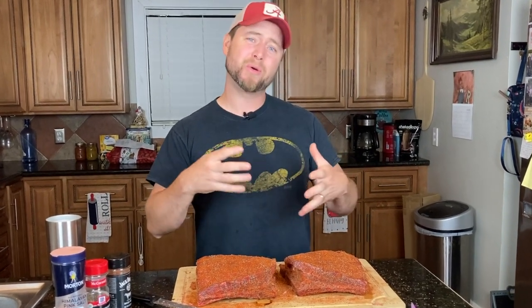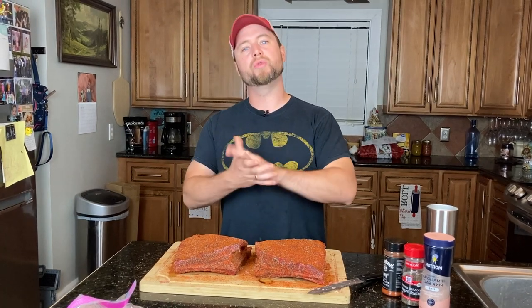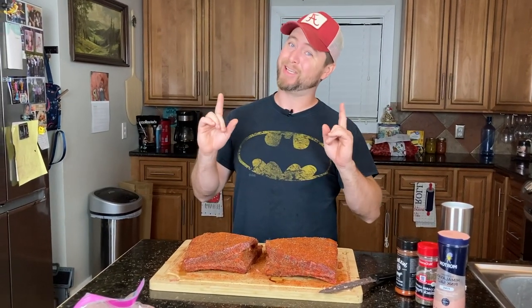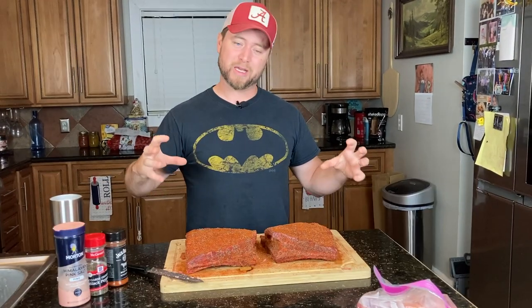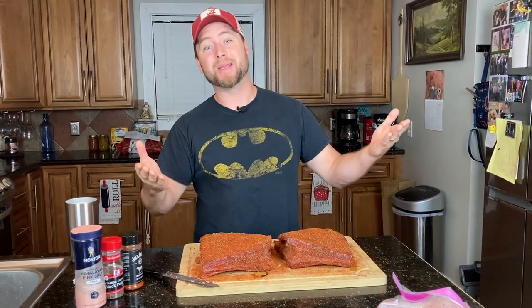If you're a pork rib smoker, you might be thinking we need to remove the membrane off the back. When you're cooking beef short ribs, you want to leave the membrane on if you plan on serving the meat on the bone, which is how I like to do it. If you take the membrane off, the meat is just going to come right off the bone. You'll have a nice chunky piece of meat you can slice and plate however you like.